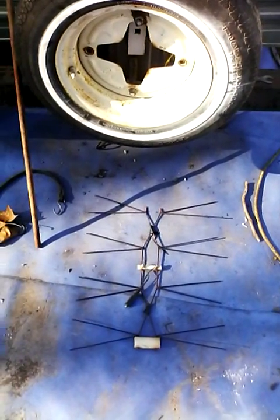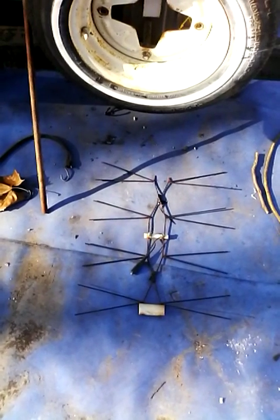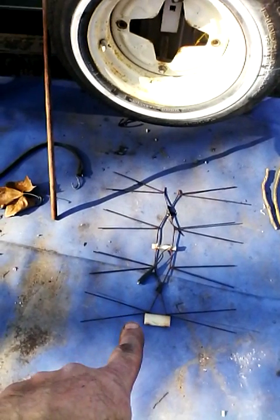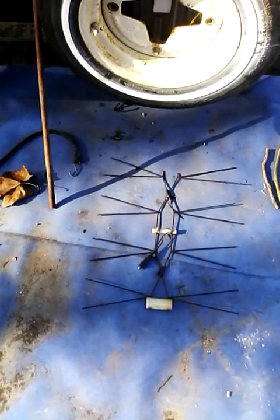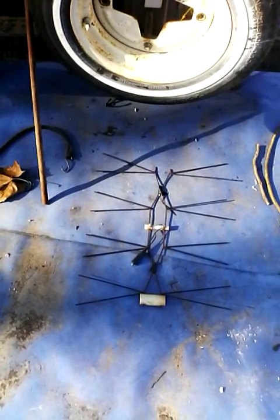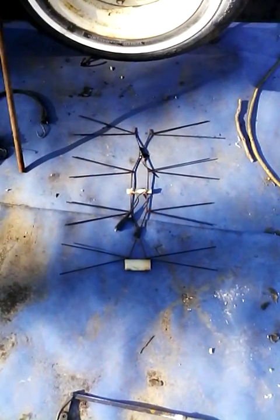We're working on the camper again today. This is a homemade digital TV antenna — you can find plans for these on the internet, many different kinds. We started making these several years back; this one actually spent a few years up on the chimney, hence the rust.